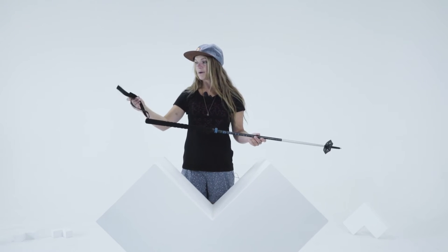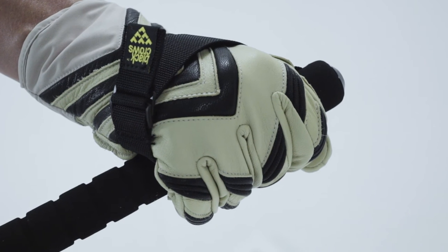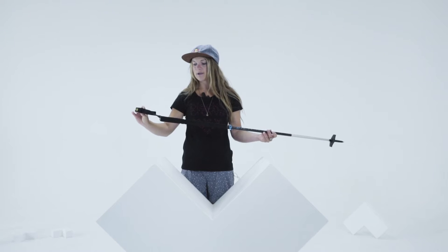We have this system up here which is new for us on the strap. It's very similar to that of a harness — really efficient and easy to use.